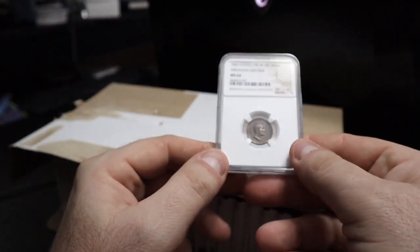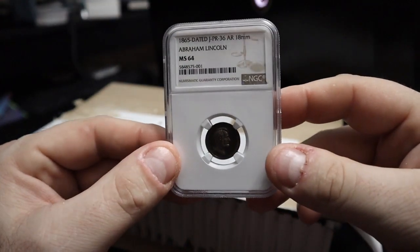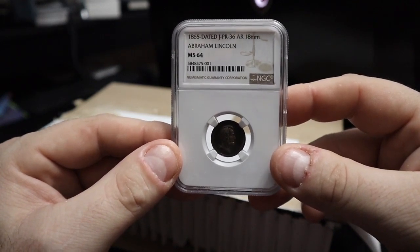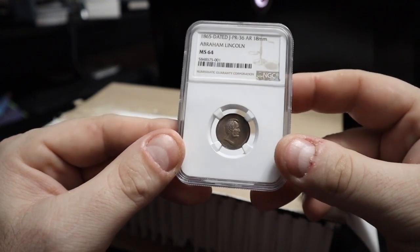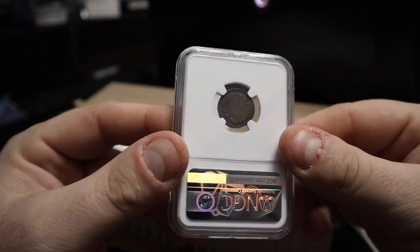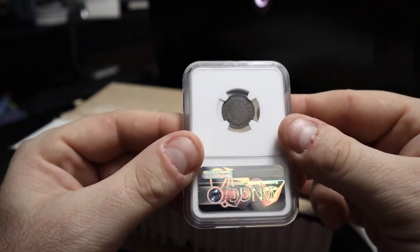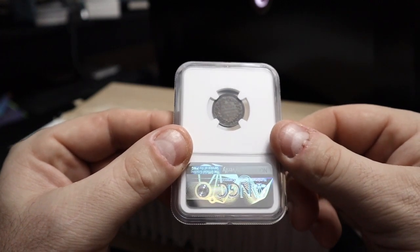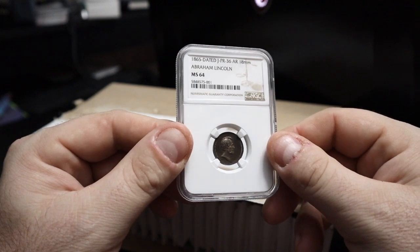All right, so if I'm seeing it right, this is an 1865 — it's dated and they called it JPR 36 AR, 18 millimeter. It's an Abraham Lincoln medal — or a token, depending on how you want to look at it. It's quite nice. The lighting is not good without it, I'll have to figure out better lighting next time. This will just be a junky video, but everything will come out with pictures later — some of this stuff will go to Michael Kittle, so you'll get nice, beautiful videos out of it as well. This is a nice Abraham Lincoln medal from 1865, right after his death.